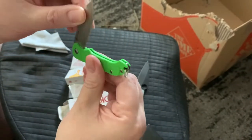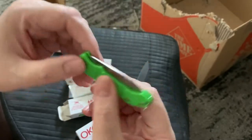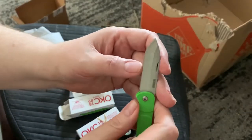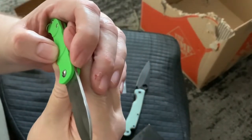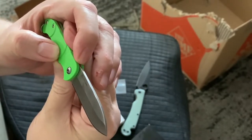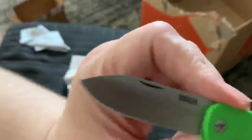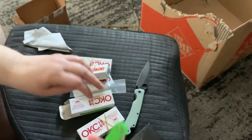It's a slip joint — there's not much pressure on it, you could just whip it out. I don't have any paper but it feels really sharp. I don't know what the blade steel is; it doesn't say. It just says made in Taiwan and has the logo on the back. This is called the Traveler.